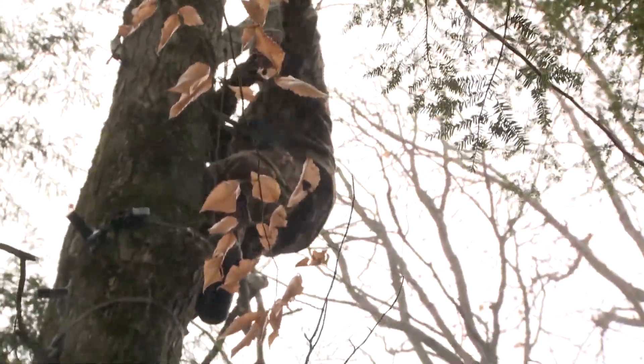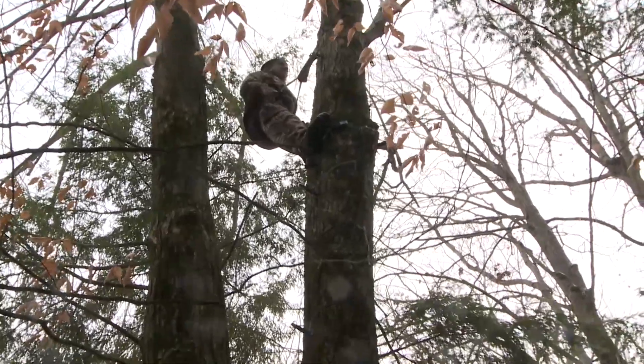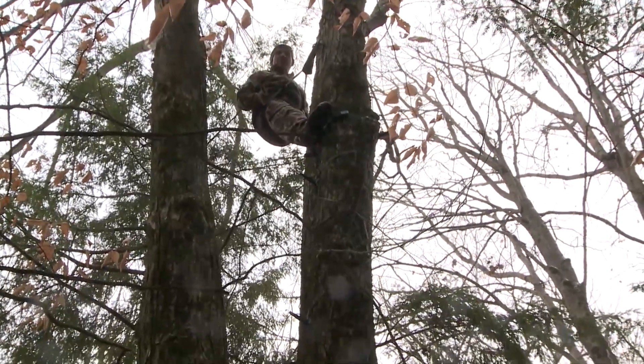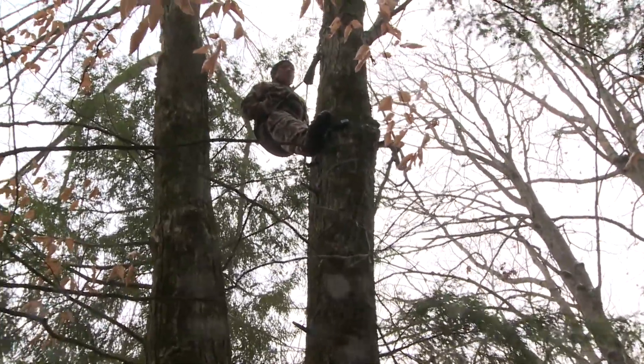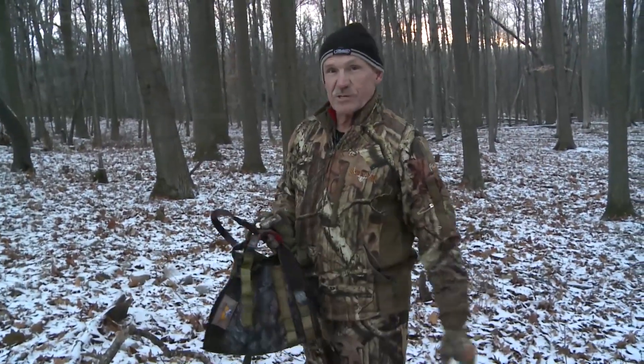I can shoot any direction. This is just a beautiful spot and a beautiful system to hunt. I don't know why more people don't do it — I've been doing this exclusively since 1981.